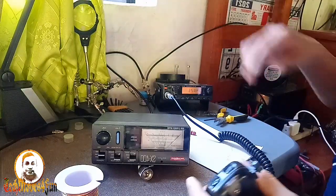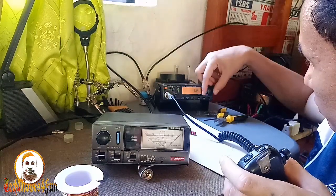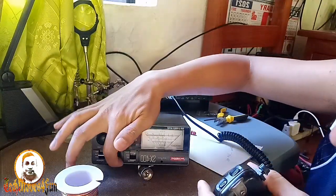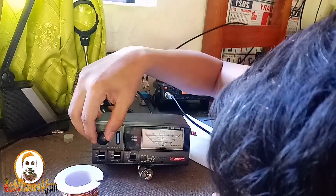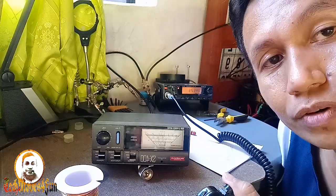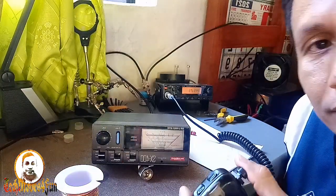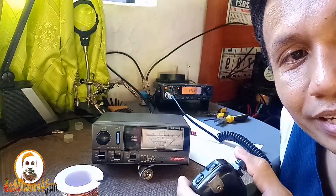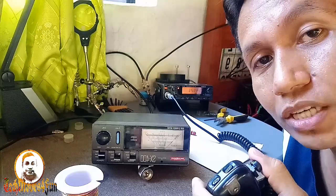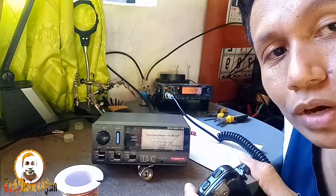Sa one four five megahertz. Calibrated — one four five megahertz. SWR — one point one tayo sa one hundred forty-five point two five zero megahertz.